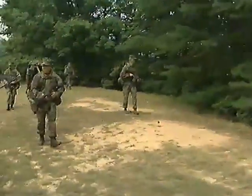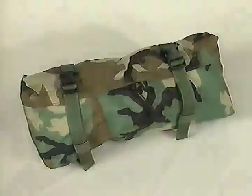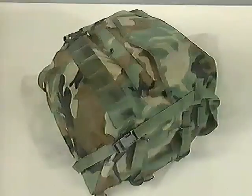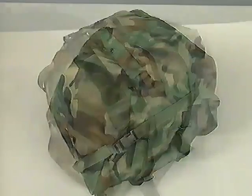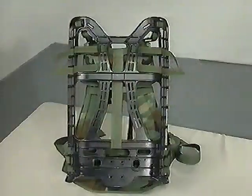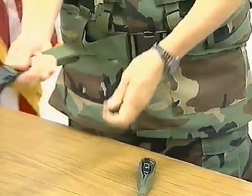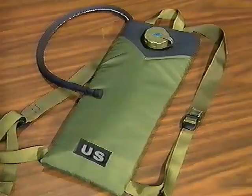The MOLLE system consists of the following main components: the fighting load vest with pockets, the waist pack, the main rucksack, the sleep system carrier, the patrol pack, the frame, sustainment pockets, six-foot lashing straps, and hydration bladder.